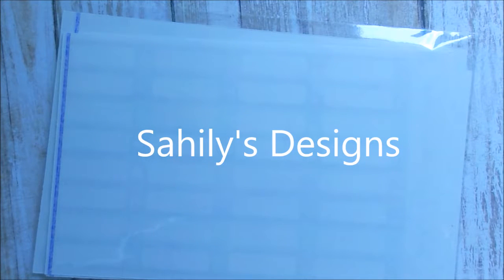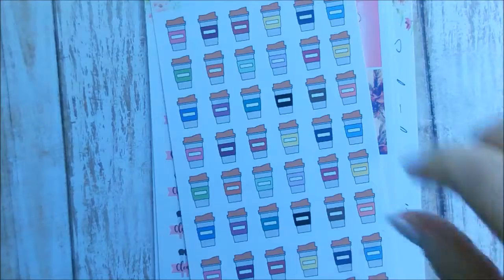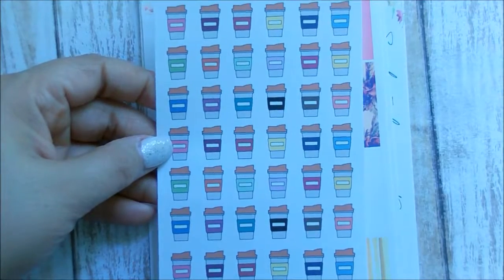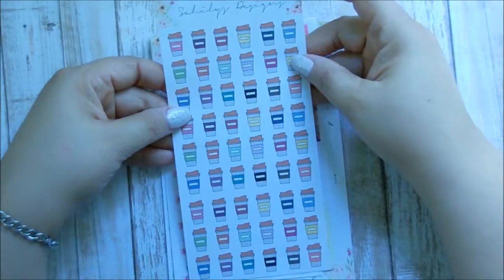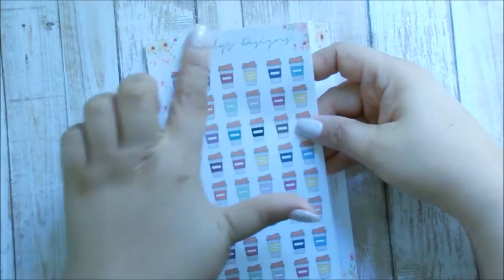Last but not least is this big bundle I ordered from Saheeli's Design — I hope I'm saying that right, I'll put it on screen. This is my first time ordering from her, and for this big chunk, the total with tax came out to only $12. There is a bunch in here and I have the invoice so I'll read off what each thing is. This is her business card, which is really pretty — I love anything floral. The first item is her coffee stickers, which was only $1.50. Everything I ordered is matte because I prefer matte over glossy.